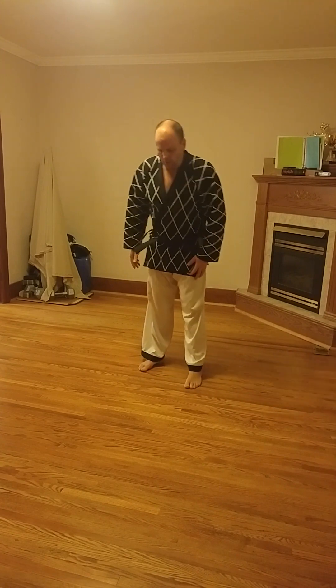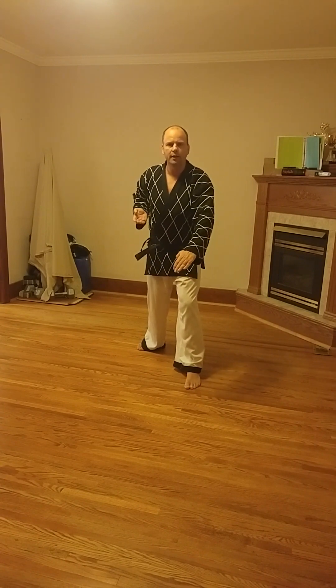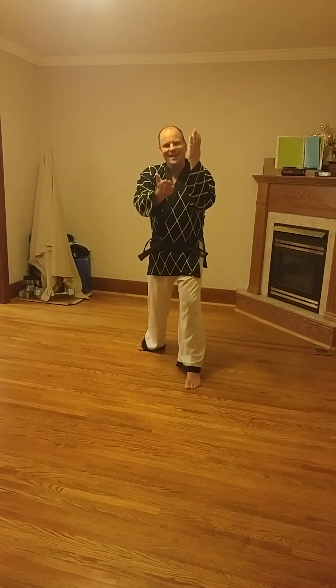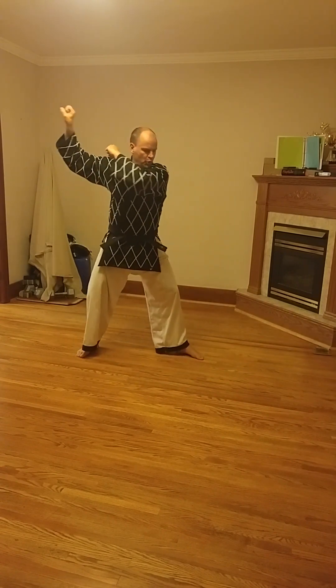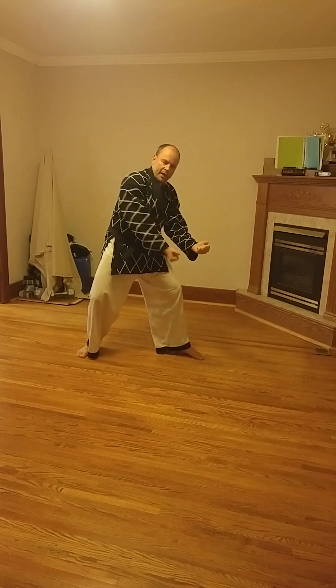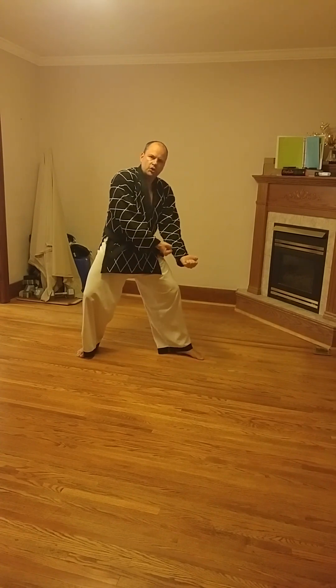We've seen that before with some of our other techniques — if you're doing a knife hand low block, you're not just blocking, you're also trying to strike with the knife hand and do damage. This is kind of taking it to the next level. This is blue belt — a next level technique where you strike. So this hand is coming down, back fist; this hand turning over, upset punch. That is shovel block.